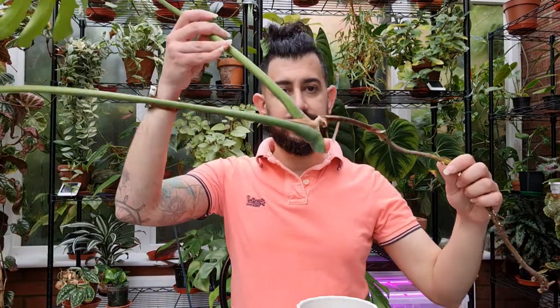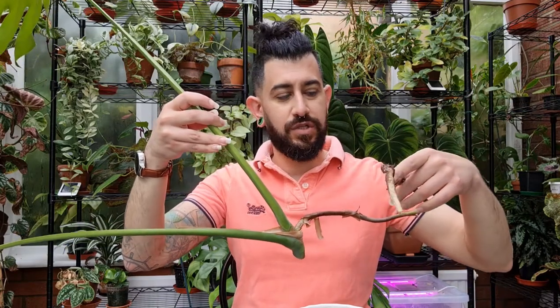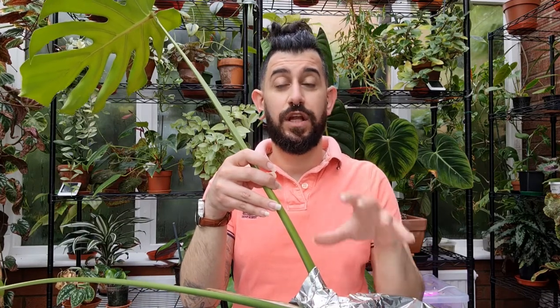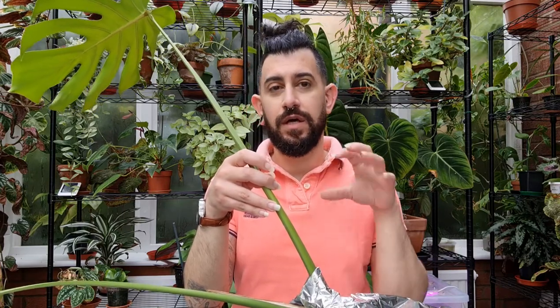Normally I would wait for the stem to callous over, but just for demonstration purposes I'll show the method. I would take the cutting, put it into the water in the opaque paint container, and place the aerial root in the water too if there is one. Then I'll take some tin foil — or aluminum foil for the American people — and cover the container like that. This gives the roots as close to a dark environment as possible, and I've found it roots out a lot quicker than in a clear container.